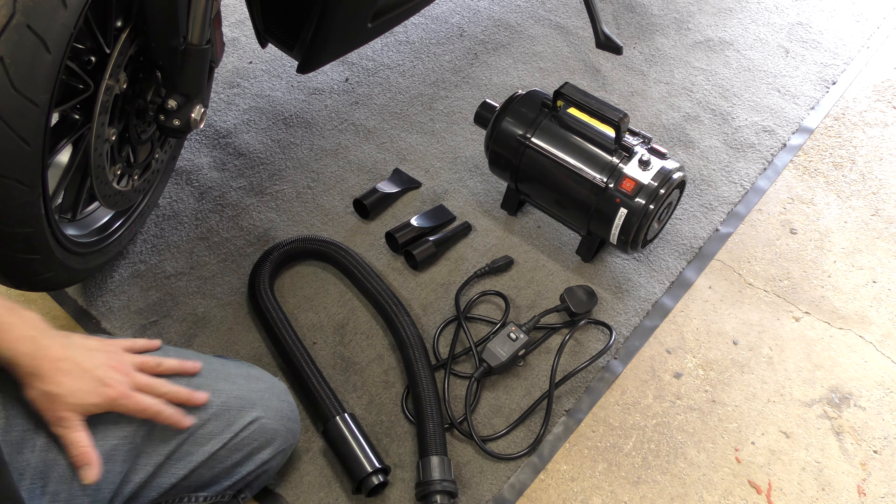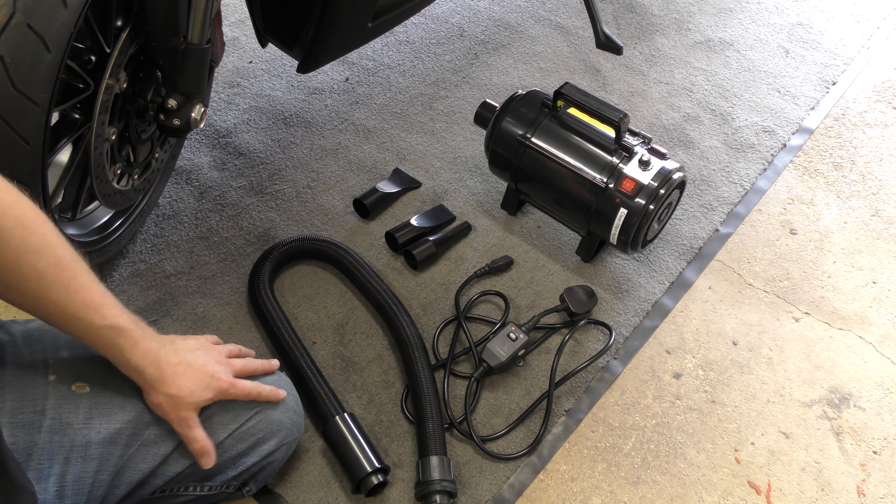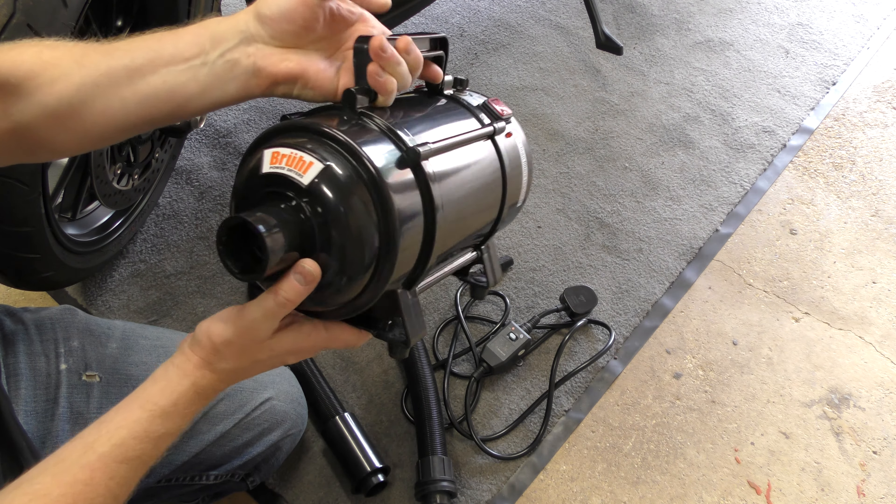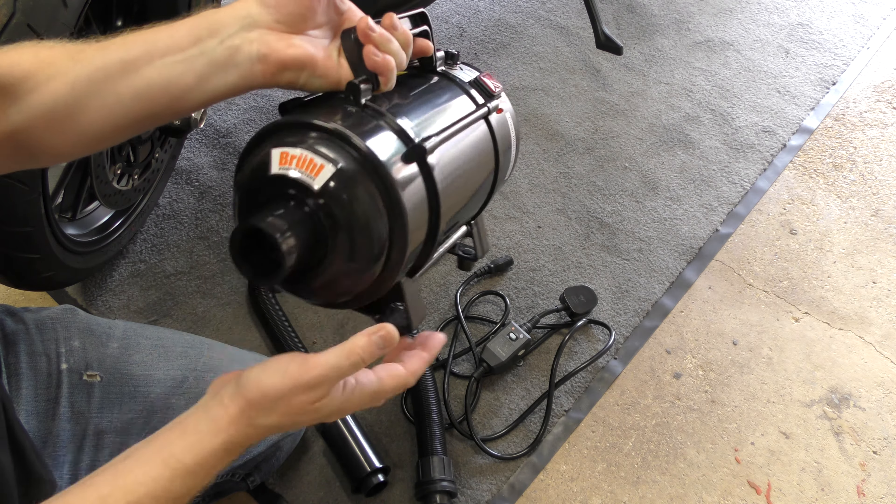Hey guys, just going to have a look at this hot air blower. It's like most of my stuff these days — I buy everything through Amazon and their Prime service.